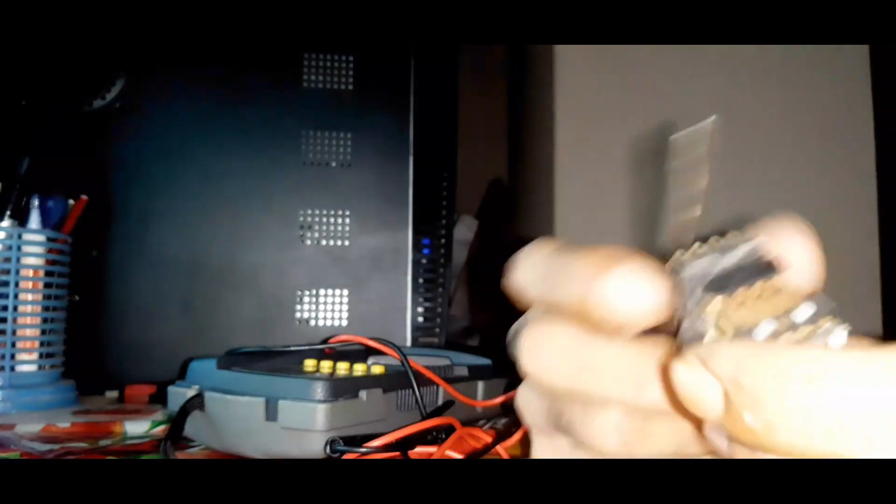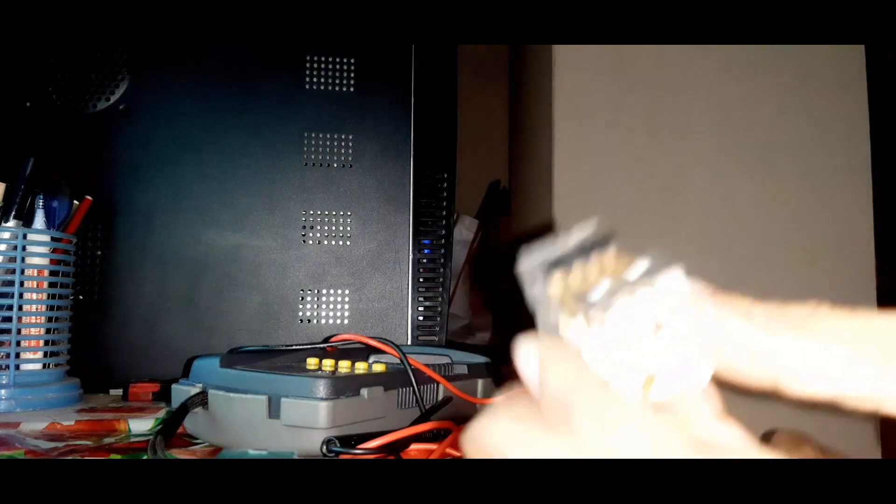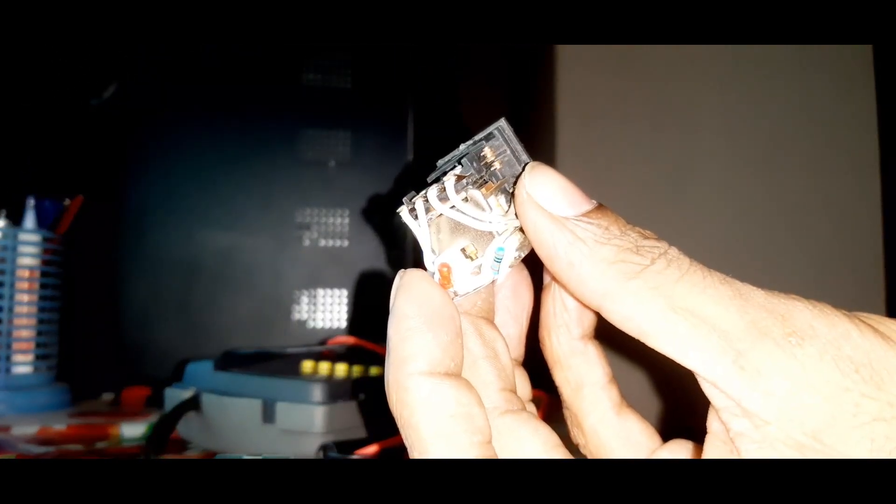To open it, we must first remove the cover of the relay. Now we will open the cover. There is a spring inside. The spring has to be opened very gently so that the wire connections do not come loose, otherwise they will have to be reattached.